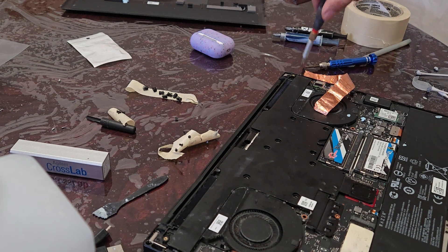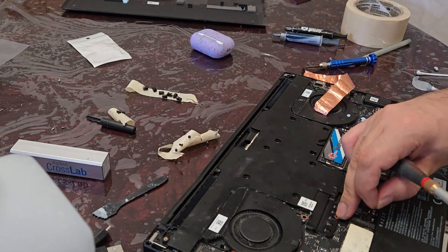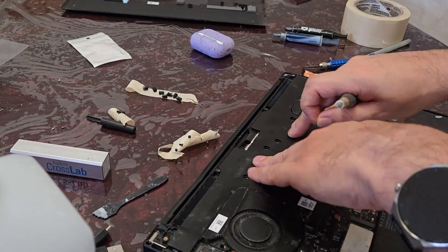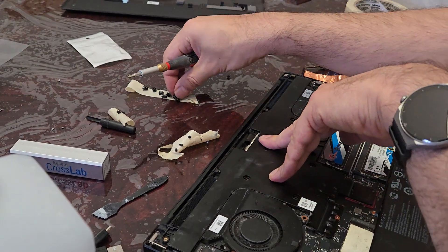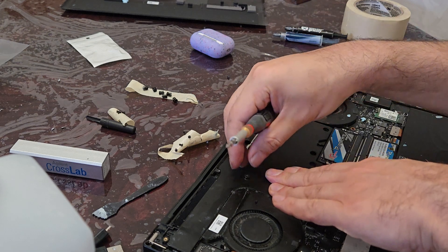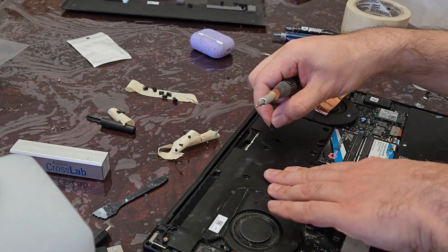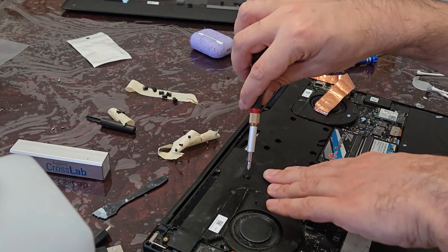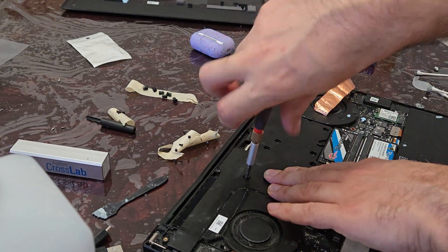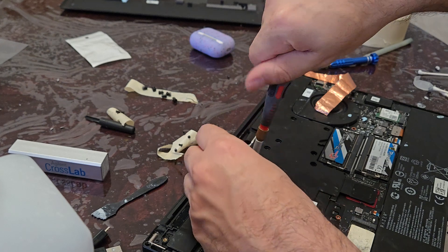The longer screw is for the 2021 model and goes on the left. Let's see if these things are sticking. Now let's go in an X pattern. I would do the GPU first and then the CPU, because the CPU has a slight bump so it should be easier to get it to make contact.